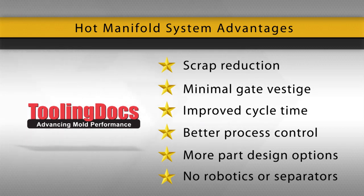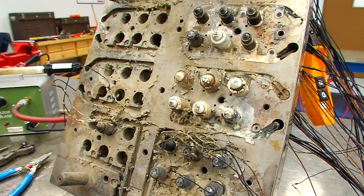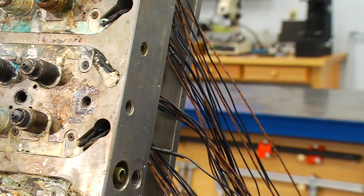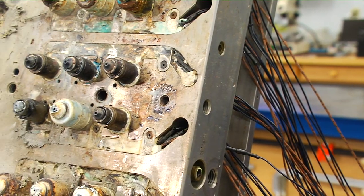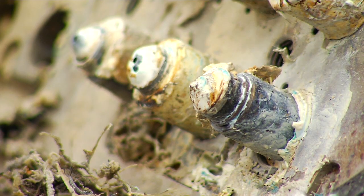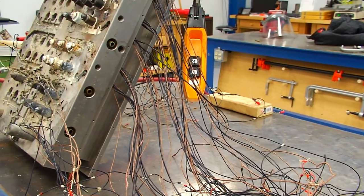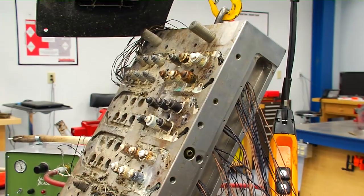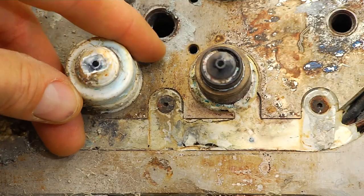On the downside, hot manifold systems can experience a catastrophic failure known as encapsulation, or the flooding of a manifold where a leak fills the entire system with plastic. Wires, thermocouples, heaters, nozzles and sometimes even the control box can be encapsulated in hardened plastic, which is extremely difficult to remove.